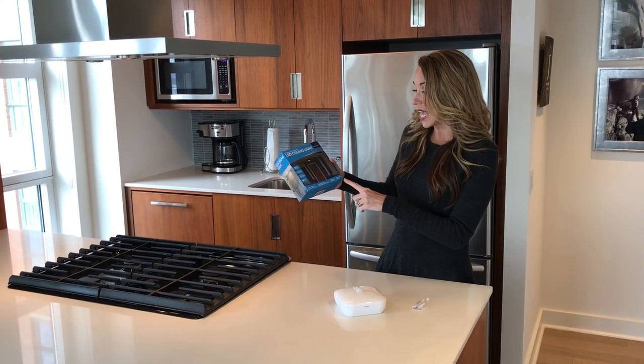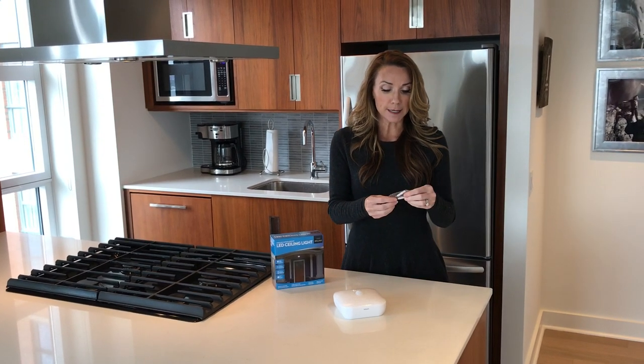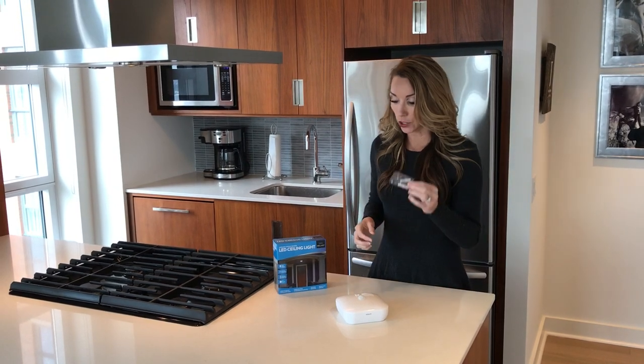It's mounted with screws, and all the additional equipment necessary is actually in the box, so it is included.